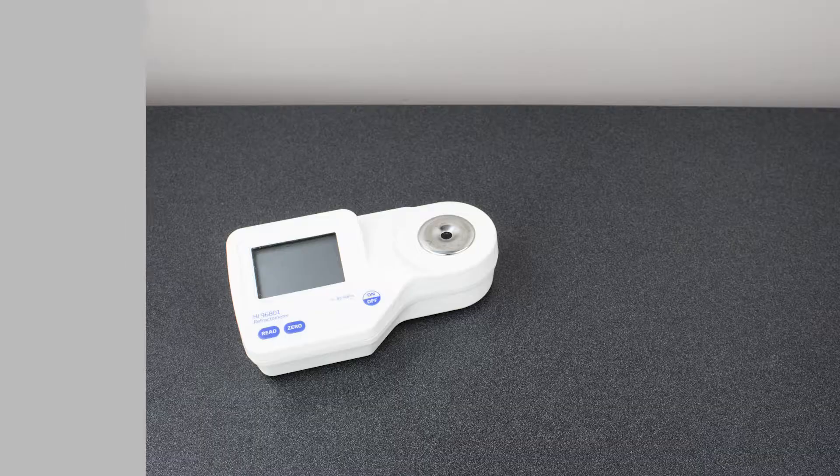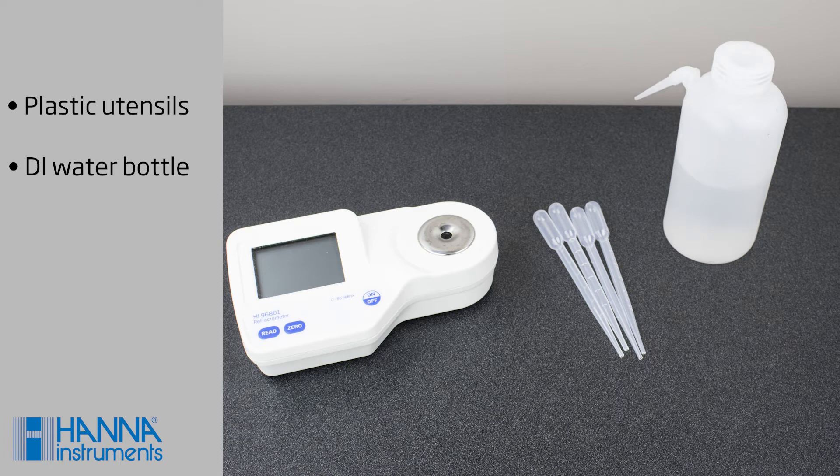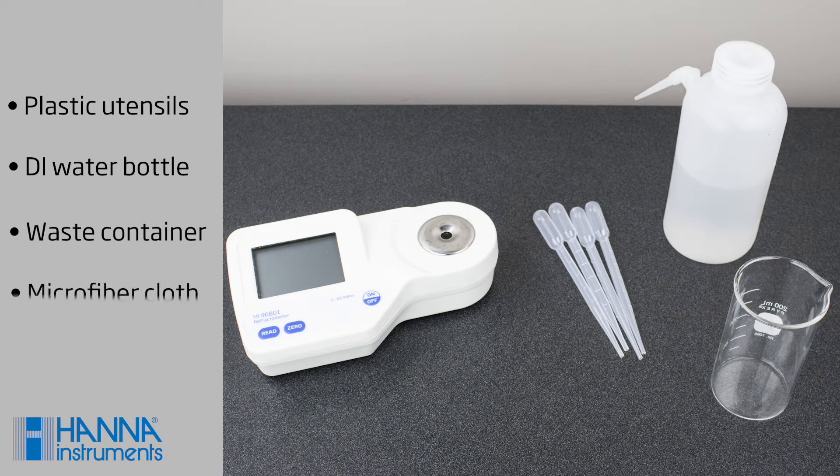For this, you'll need to keep some simple materials on hand: plastic spoons or pipettes — these are helpful for adding or removing samples, and metal spoons can scratch the refractometer prism — a squeeze bottle for DI water, a waste container, and a microfiber cloth.